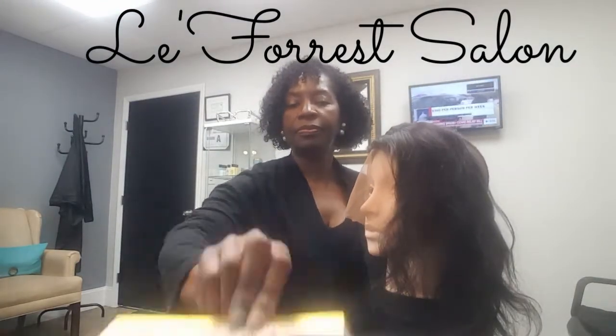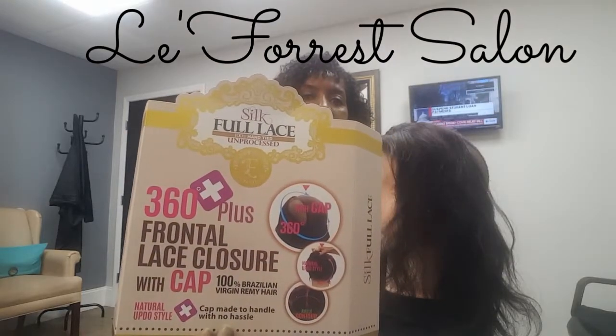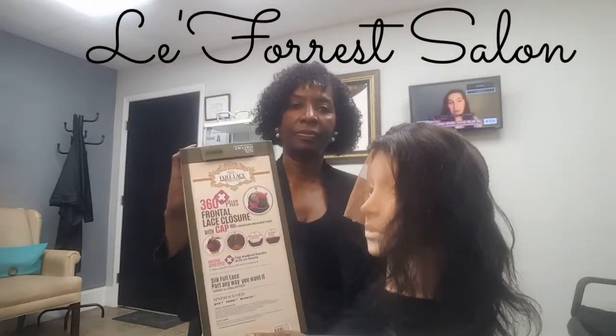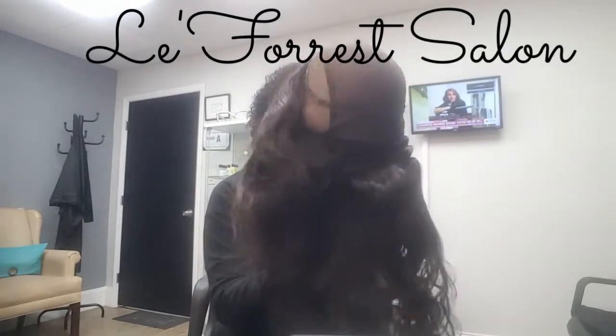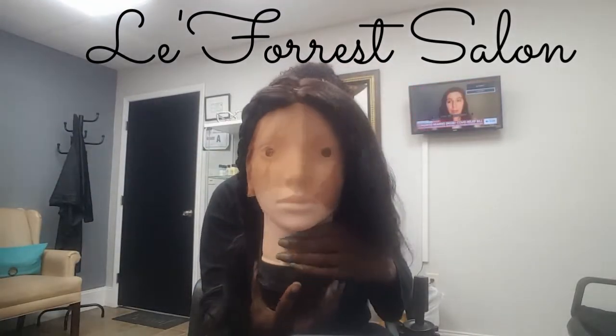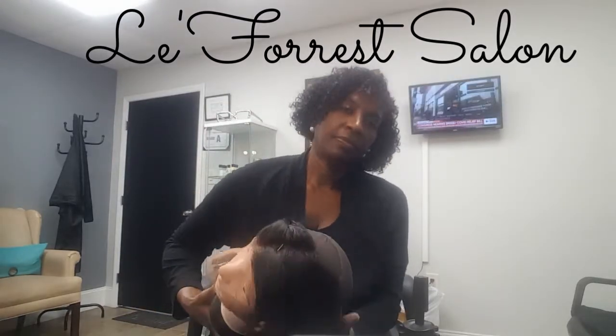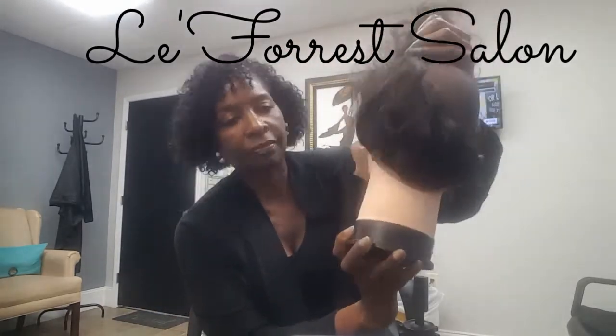Easy wig making. I'm using a 360-degree frontal lace closure — great packaging. I cornrowed the hair on the frontal to make sure it's not in my way when I install each track.